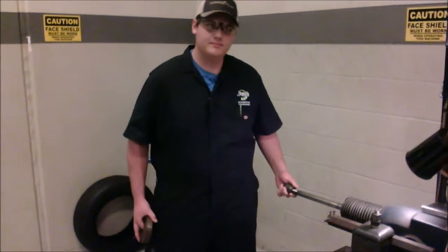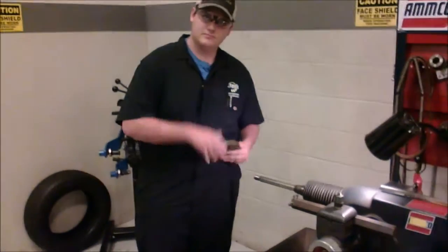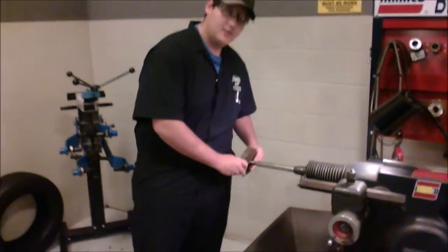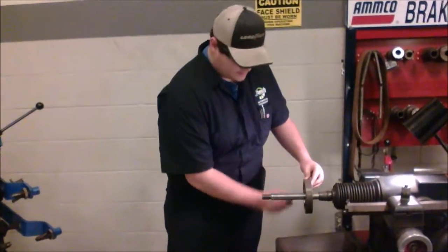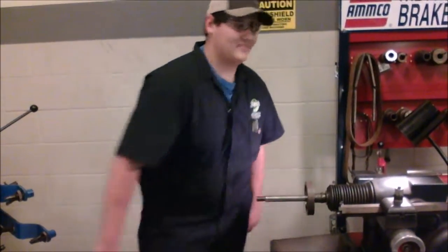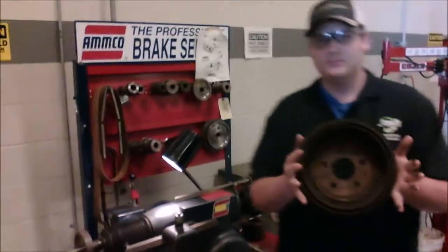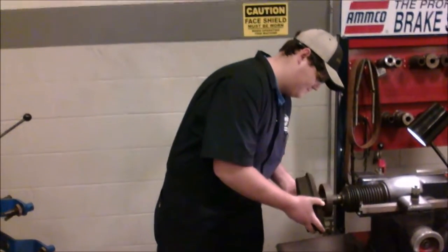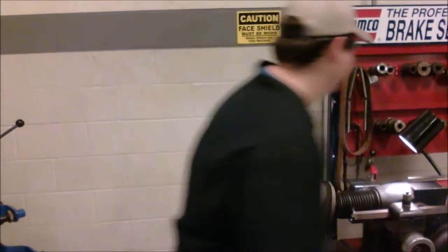Today we're going to be cutting a brake drum. First, we're going to put a spacer since the drum is pretty small — we want to space it out. Put the backing clip on; you want to make sure the side with the wrench is going to go inside.